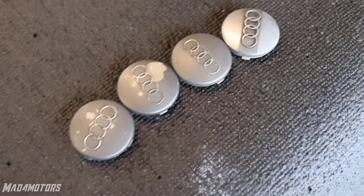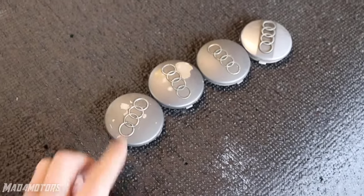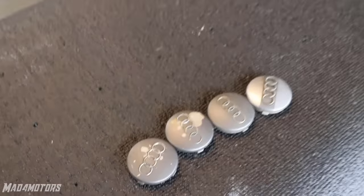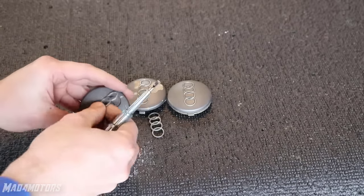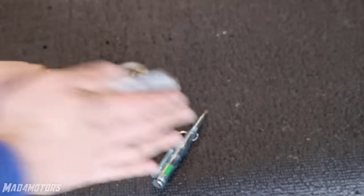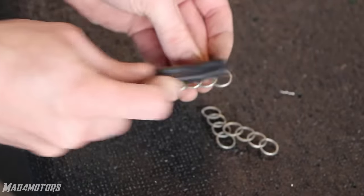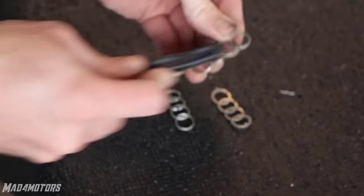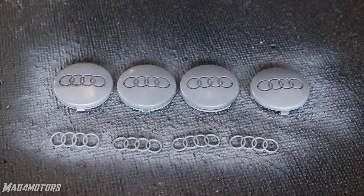So I have these centre caps I want to use for the wheels but I don't really like the colour, so I am going to strip them down, remove the Audi logo, paint them black, and paint the logo maybe a metallic silver. The Audi badges are very delicate and can easily break so it is important to take care and precision when removing them. These caps are quite scuffed and have paint flaking so I am going to sand them with 180 grit sandpaper to remove the uneven paint. The Audi emblems only need a quick clean down with a wire brush to prepare them for paint, and then using the same grey primer everything gets a quick coat ready for base coat.